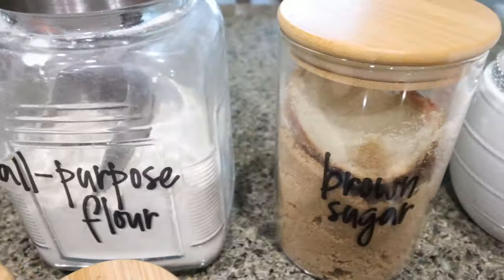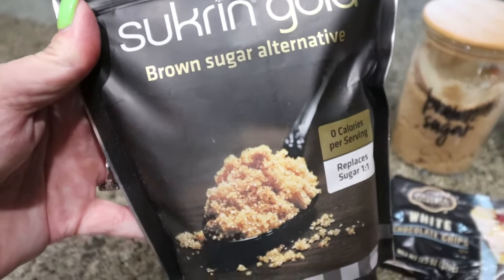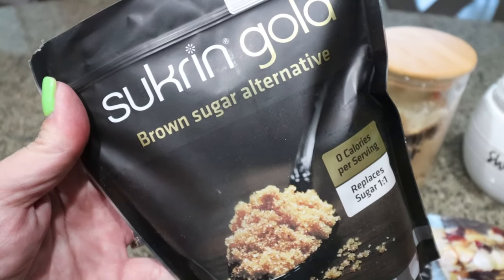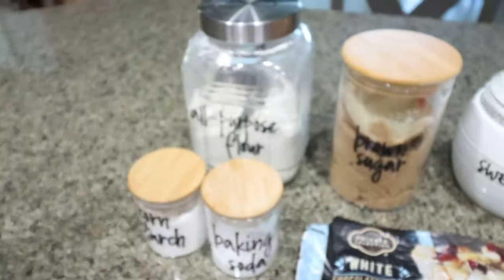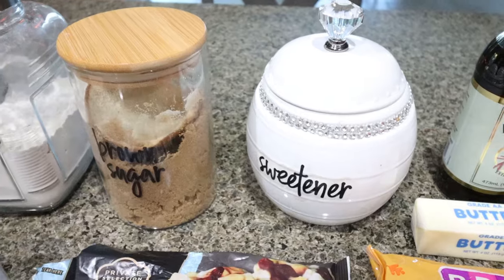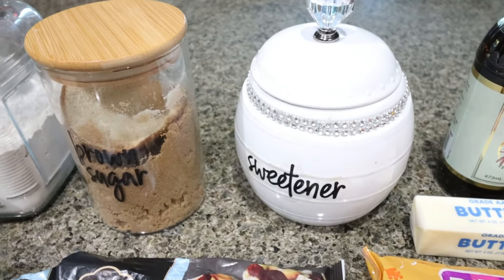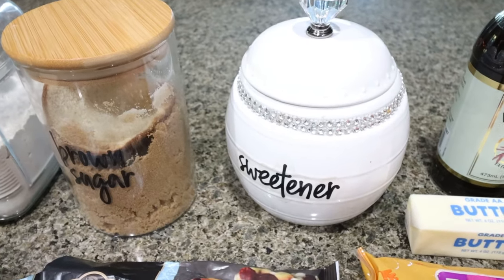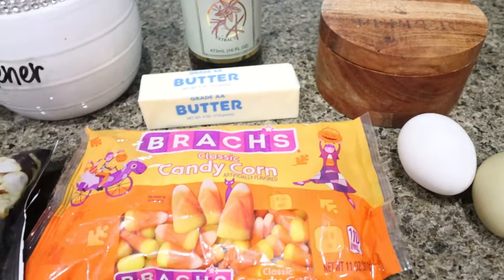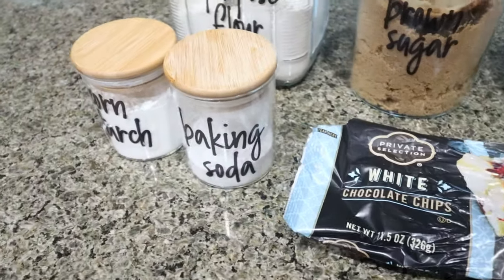For candy corn cookies you're going to need all-purpose flour, brown sugar — a great brown sugar substitute is Swerve Gold, which I typically use; I'm going to do half Swerve Gold, half regular brown sugar. You'll also need sugar — I always substitute allulose, which I buy on Amazon. You'll need vanilla extract, salt, unsalted butter, eggs, candy corn of course, white chocolate chips — you can sub Lily's white chocolate chips — baking soda, and cornstarch.